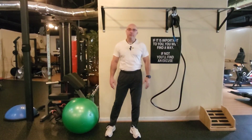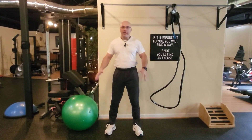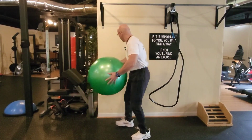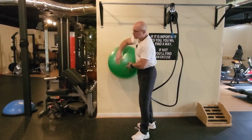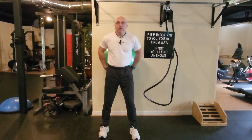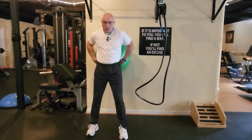Hello friends, welcome to my fitness channel. In this video we are going to work the legs with the stability ball. Here's the setup — a very simple exercise but extremely effective. We're going to put the stability ball on the lower back like this.